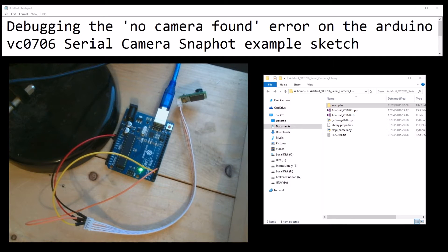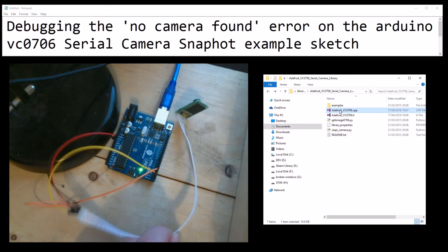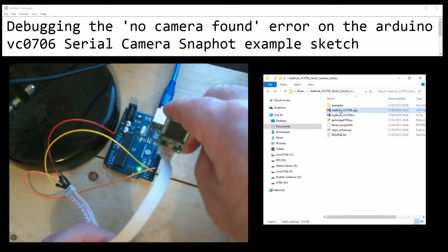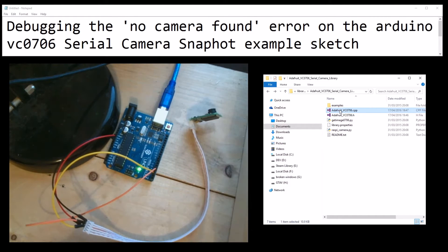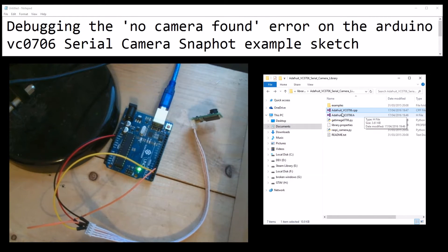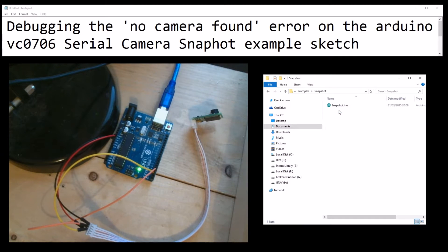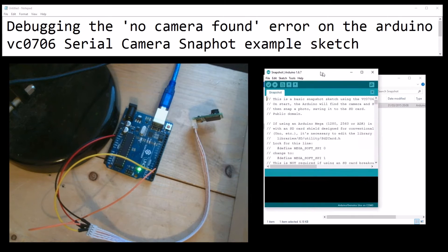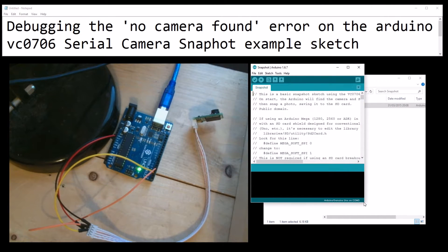Debugging the 'no camera found' error on the Arduino VC0706 serial camera snapshot example sketch. Many of us know this one. We bought this little Adafruit camera - mine doesn't have to be Adafruit but it's the same chipset - and we've wired it up, opened up the Adafruit example snapshot sketch, tried to run it, and we get this error: no camera found.